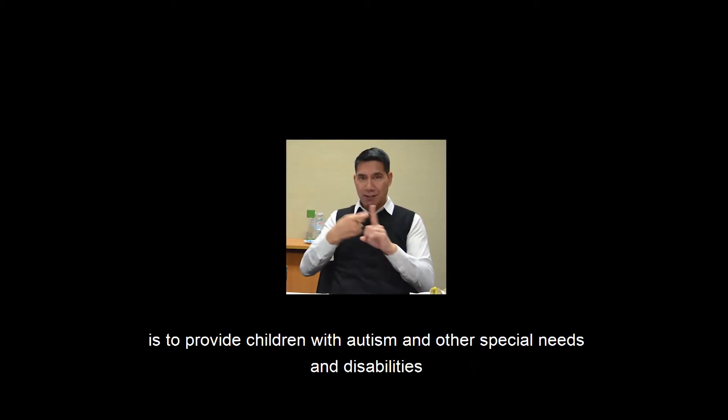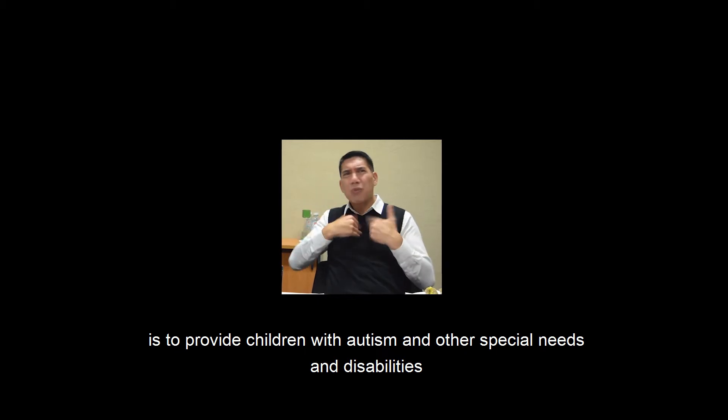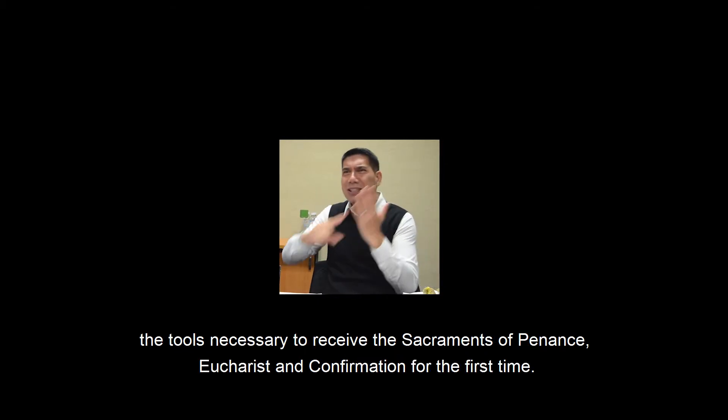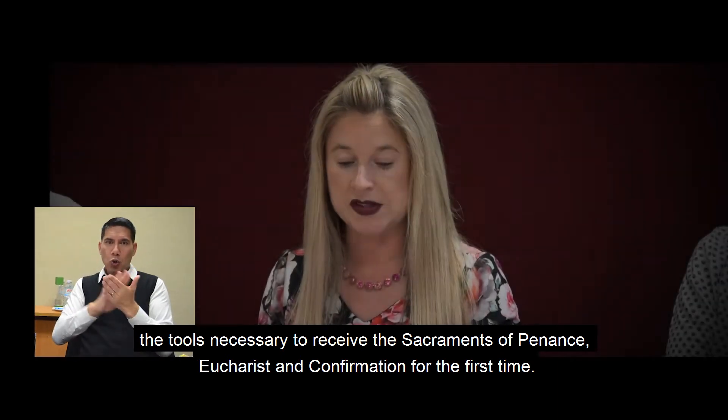The major goals of these kits is to provide children with autism and other special needs and disabilities the tools necessary to receive the Sacrament of Penance, Eucharist, and Confirmation for the first time.